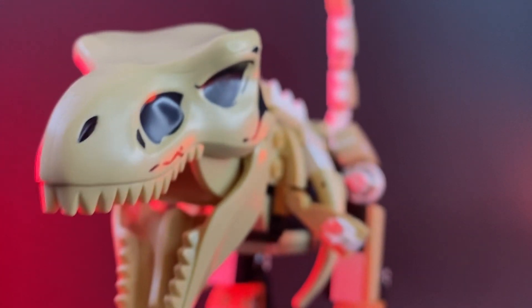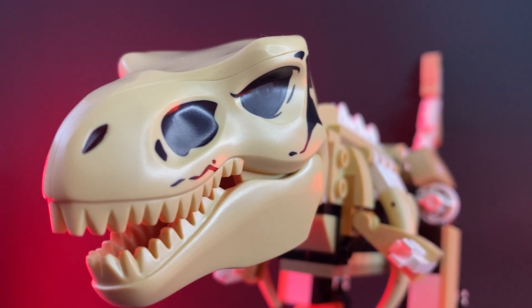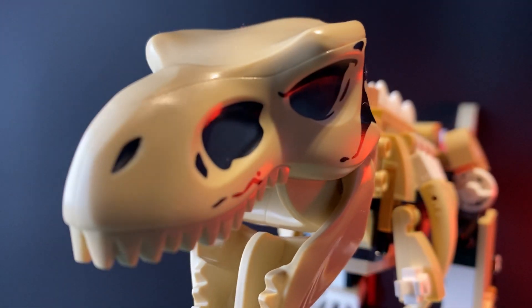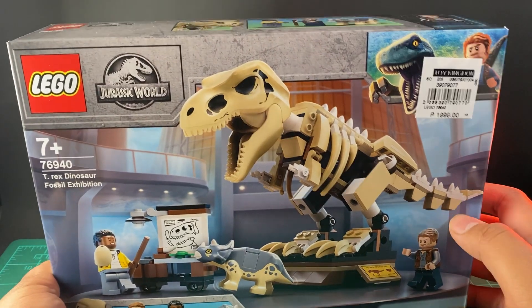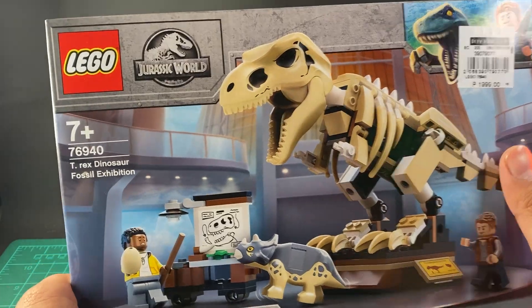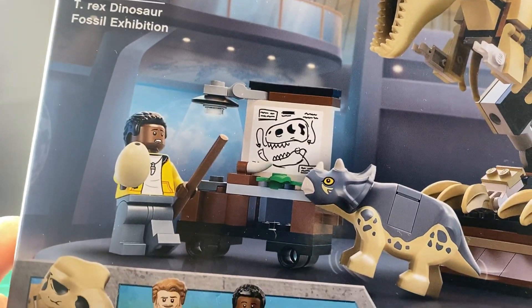Today on Leo's Tekken Toys — Dinos! Hello everyone! Today we're going to unbox the LEGO Jurassic World 76940 The T-Rex Dinosaur Fossil Exhibition.